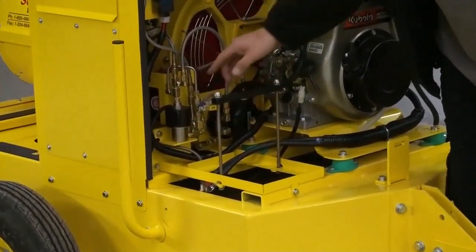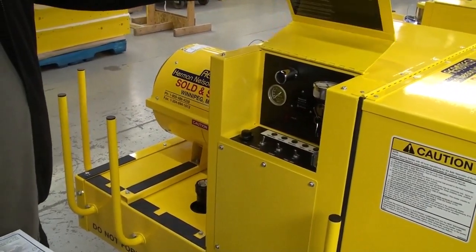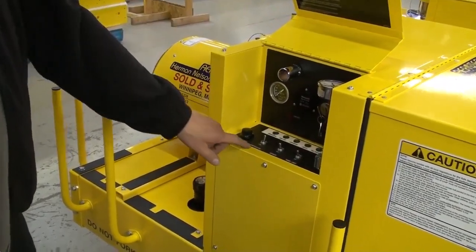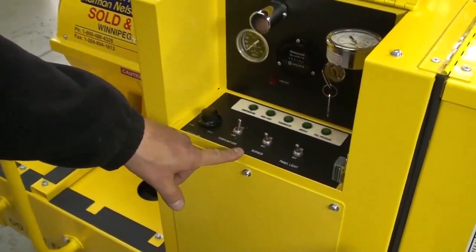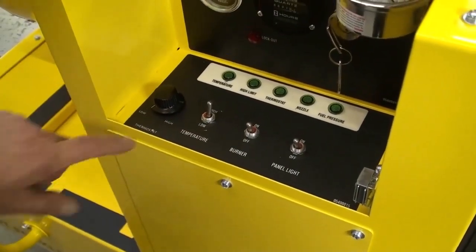Open hood and ensure that there are no fuel leaks and all is secure. Open control panel access door. Ensure the burner switch is in the off position, temperature switch is in the high position, and the thermostat selector is in the low position.